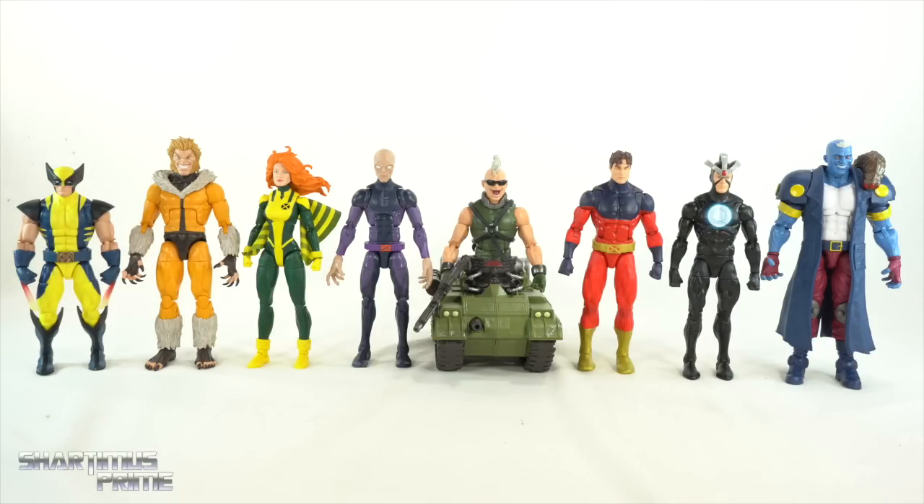Here's Bone Breaker next to all the other figures from this wave: Heat Claws Wolverine, Sabretooth, Siren, Darwin, Vulcan, Havoc, and Maggot. Ranking them from bottom: at the bottom is the Wolverine figure — I don't need it, the yellow is too bright, the heat claws idea doesn't excite me, and I'm not a fan of the black-and-blue design. At number seven is Havoc — I don't feel a strong need for him, though I like the accessories. At number six is the new Sabretooth.